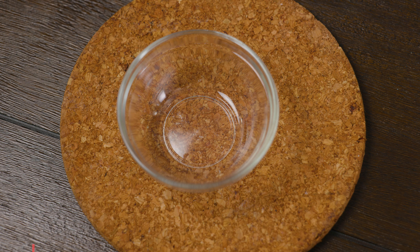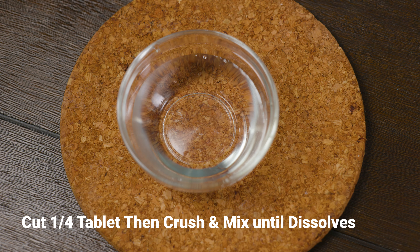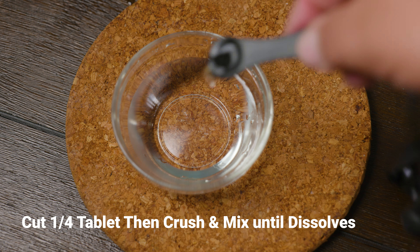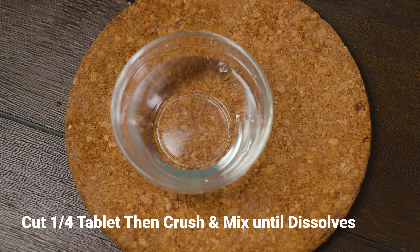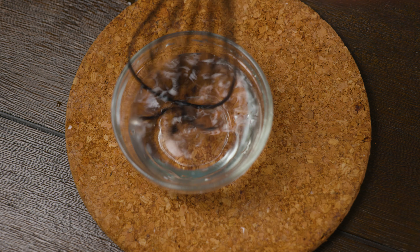Next we want to prepare our rennet. For every gallon of milk we're going to use a quarter of a tablet, or one quarter of a teaspoon, and we're going to mix that with one quarter of a cup of water. Mix well.